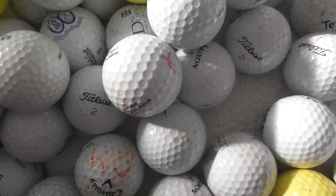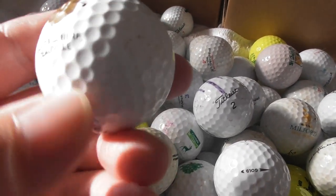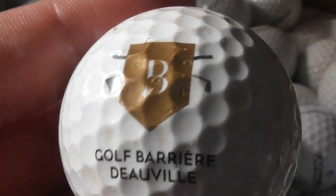These balls are not what I'd call mint condition — these are all used. A lot of them look fairly dirty. They might clean up if I gave them a more thorough scrub, but some golf balls just don't clean up any more than this.